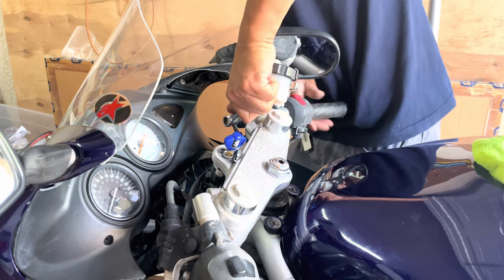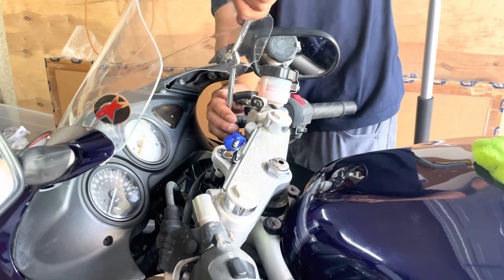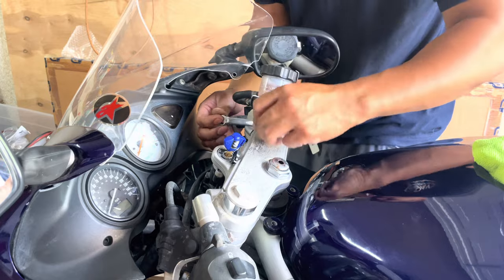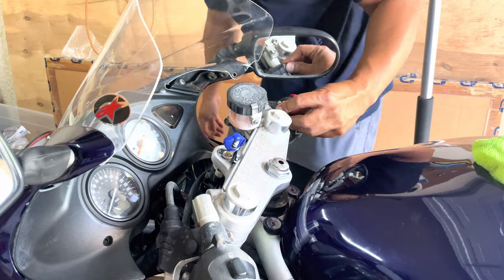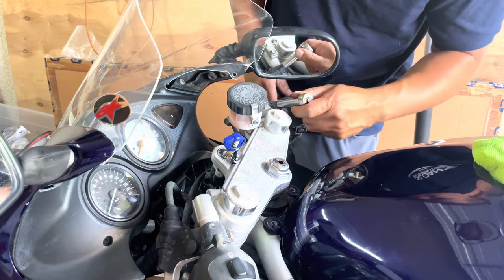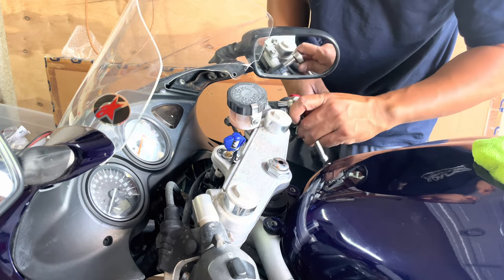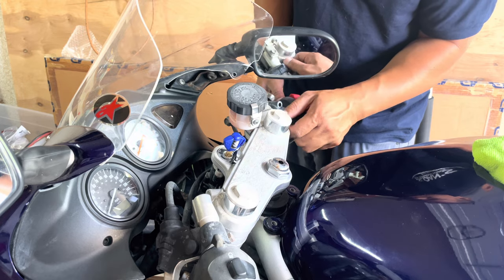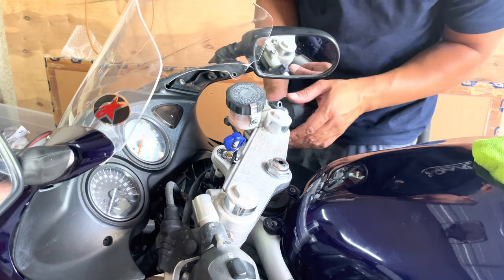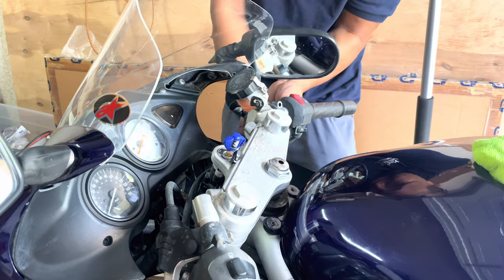Next on the list is the handle levers — the brakes and the clutch. This kit I got comes with a newer-style master cylinder already built into it. The old ones are jacked up anyway — the master cylinder is frozen and the reservoir bracket is all cracked, so I can't use it. That's why I just got the whole kit, and it was fairly cheap too — again, Amazon.